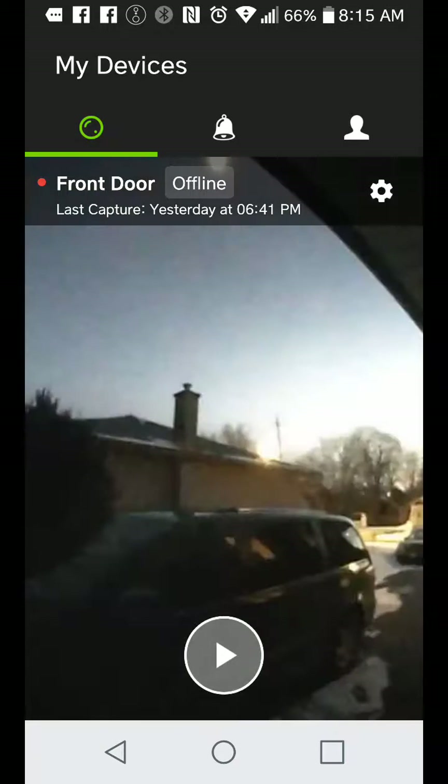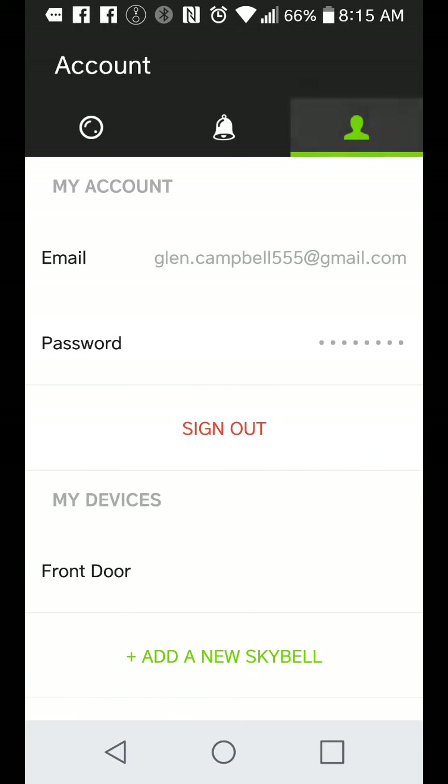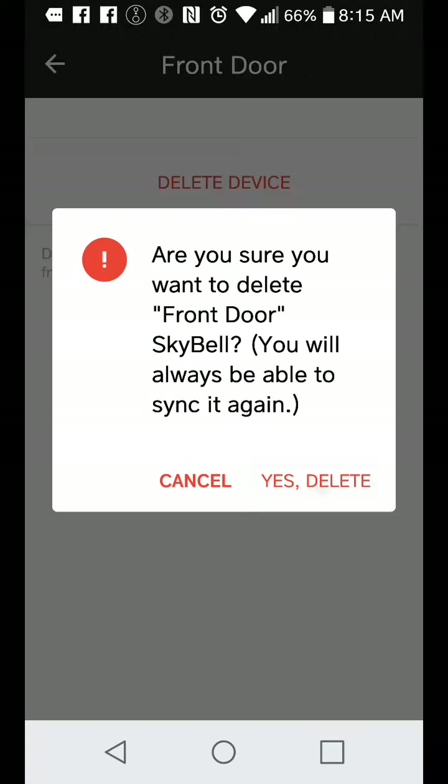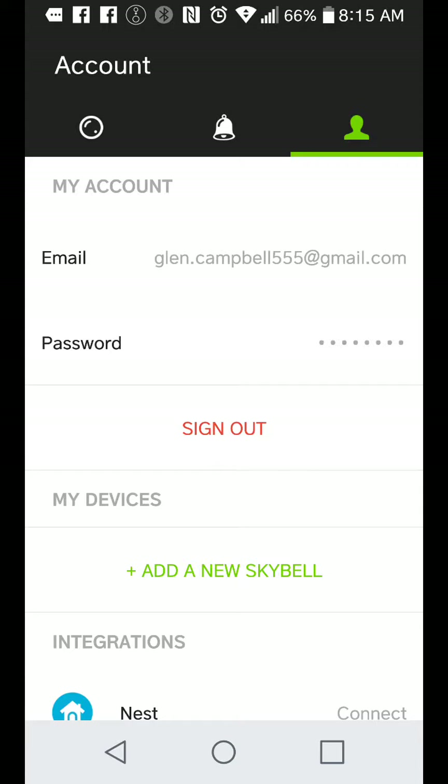If we go back, you can see that it's offline. I'm going to click on it — click on front door, my devices. Up on top right, click on my devices, click on the name of your device, and then simply click on delete. Yes, delete. Perfect.